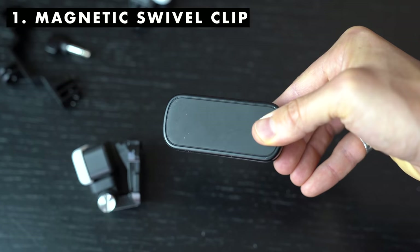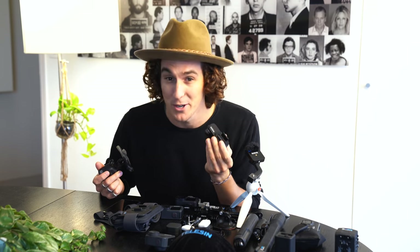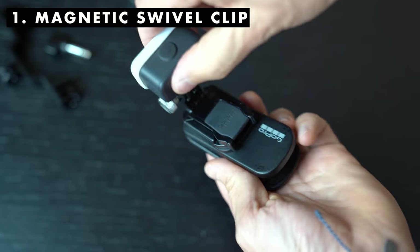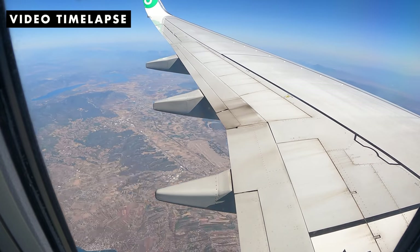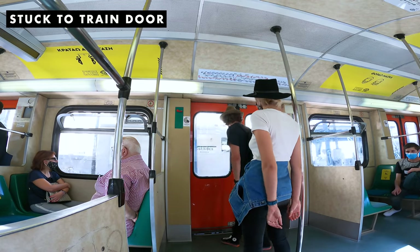The very first mount I want to touch on is the GoPro magnetic swivel mount — it's brand new to the GoPro arsenal. The two main purposes I love this mount for: I use it on an airplane where I can stick the GoPro to the airplane window, swivel the camera around, tilt it down and shoot an outdoor hyperlapse as the plane is moving — really cool shot to add to your travel films. And the other purpose is just to stick it wherever you want. It's magnetic. Super handy travel accessory, something I highly recommend.